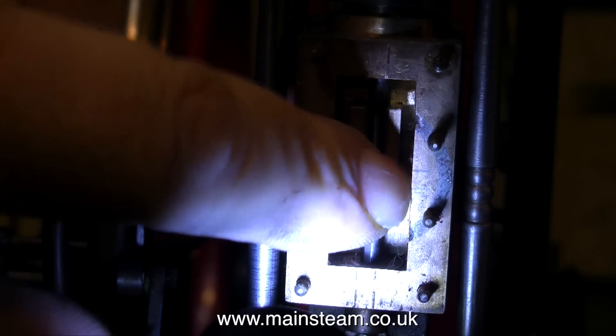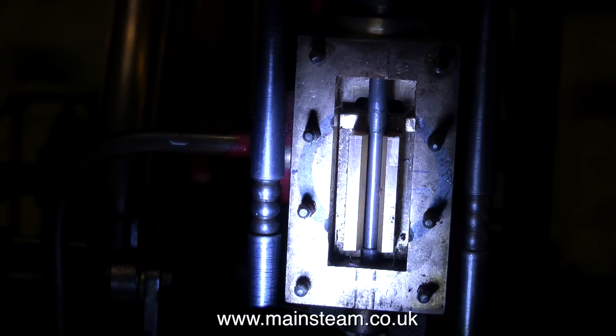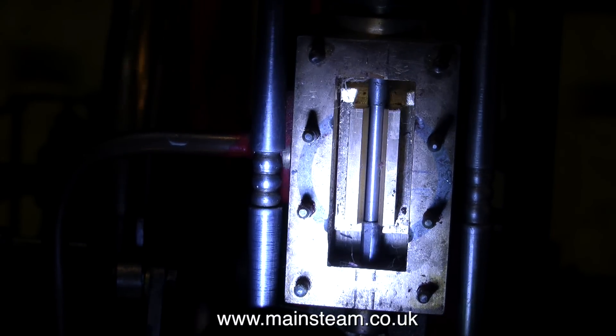This engine is very well made and things do fit together quite well. The slide valve appears to be completely in the wrong place — it only uncovers one of the steam ports.